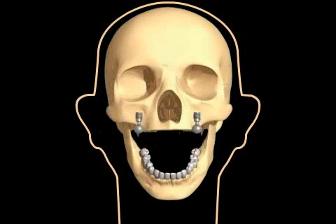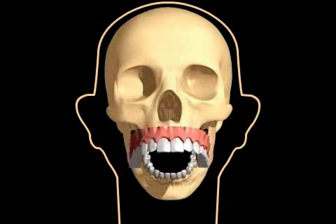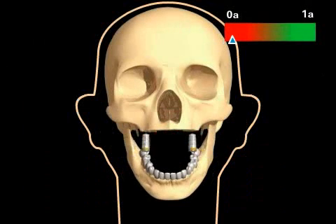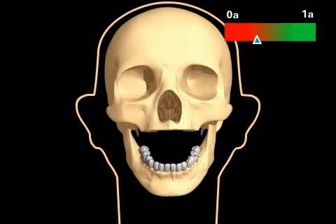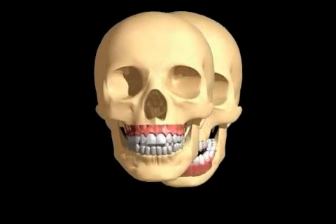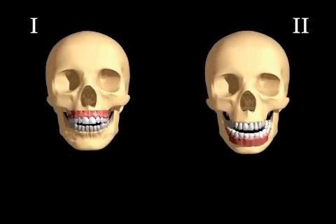Immediately after the operation, the implants are covered with a denture and exposed to chewing pressure. This is called immediate load. Dental implants used to take months to heal, but this has changed a great deal in the last few years. You will now see two operations with different types of dentures, both of which are immediate load implants.